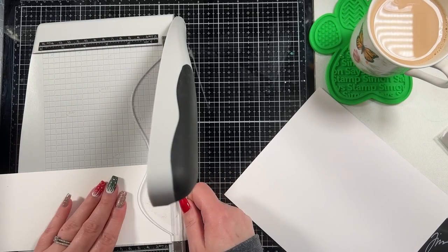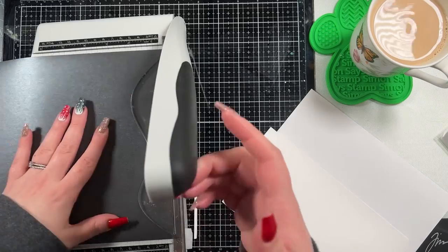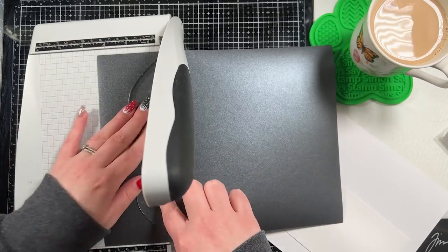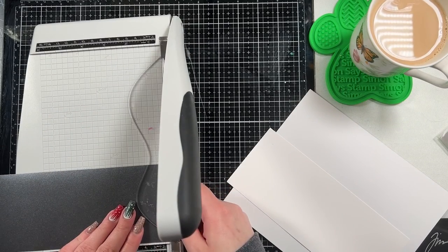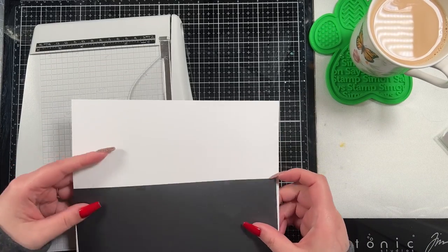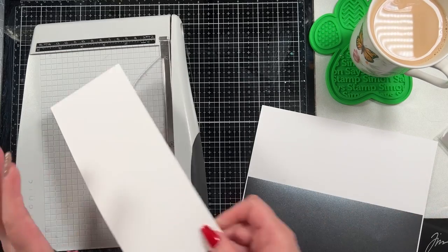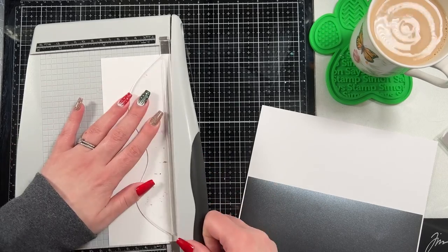I'm cutting down here — this is going to be the panel that I blend on, and I'm cutting it to be a quarter of an inch smaller than my base. And then this is going to be a black mat and I'm cutting that to be an eighth of an inch smaller than my base. I like to mat everything. When I make slimline cards, because the trimmer is smaller than what I'm trying to cut, I do have to kind of eyeball it and go back and forth.